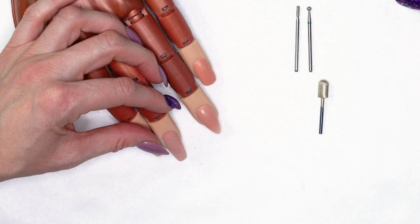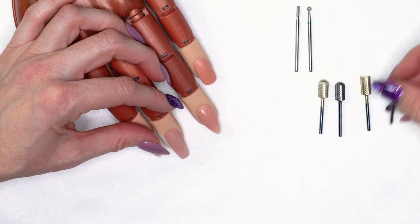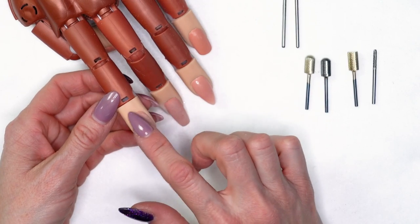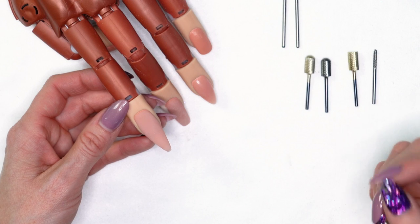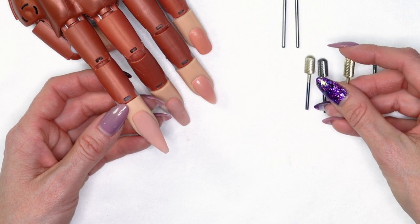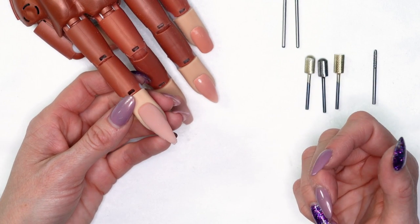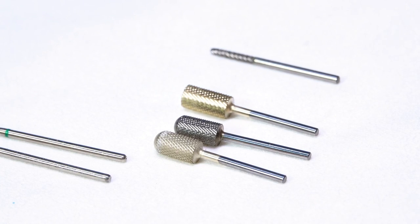The next bits are carbide bits, and we have several different types. A carbide bit is going to do more shaving of the product - it takes down your bulk really quickly. We have safety bits with a rounded top that work really well up by the cuticle area so you don't have that sharp edge and don't have to worry about cutting the client's cuticle. We also have the X-cut carbide, which works great for cutting in smile lines and over the surface of the nail - just be a little more careful of that sharper edge.